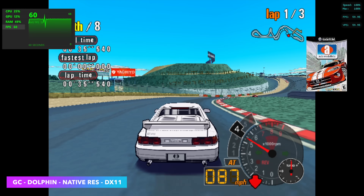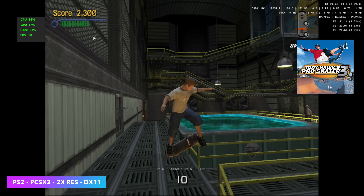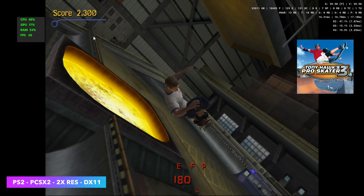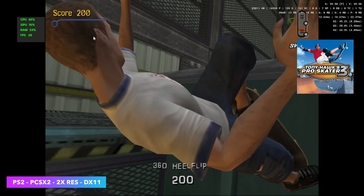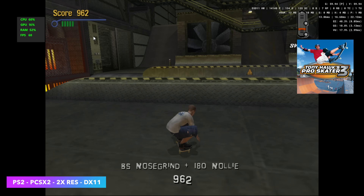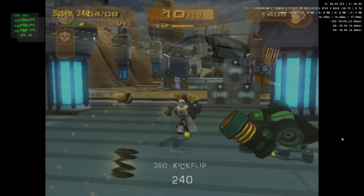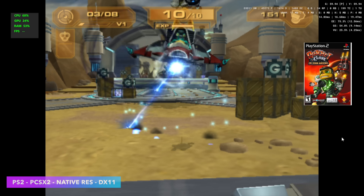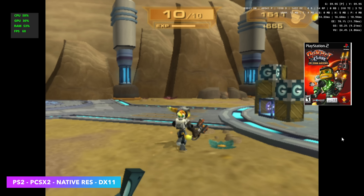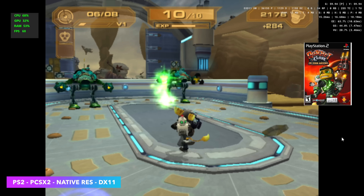The final test was PS2 emulation with PCSX2 at 2x resolution and a DirectX 11 backend using Tony Hawk Pro Skater 3. As an easier title, upscaling wasn't hard at all. Thanks to the great work from the PCSX2 developers, we're seeing good performance on lower-end systems. Games like Ratchet and Clank still needed to be dropped to native PS2 resolution to play at 60fps.